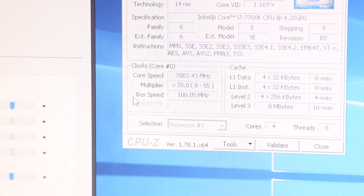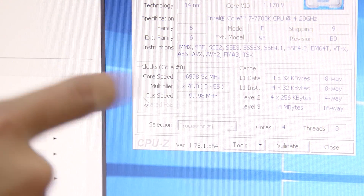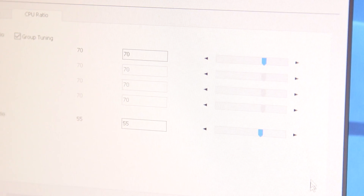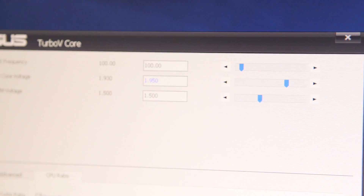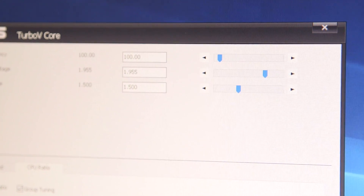We're back up. Alright, we're at 7 gigahertz! So now we can try to move up a little bit more. Let's take the voltage to 1.95. We're gonna go beyond 7 gigahertz? Absolutely!